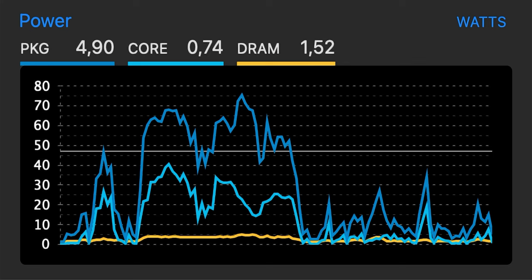Fans behave much better now, which for me is even more important. Those short power consumption spikes — which can go as high as 75 or even 80 watts — the cooling system can handle them, thanks to liquid metal transferring heat away from the chip very fast. So fans don't need to ramp up to maximum only to come back to minimum a couple of seconds later, making working at the computer much more enjoyable.